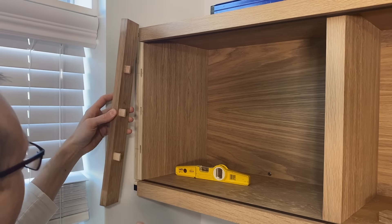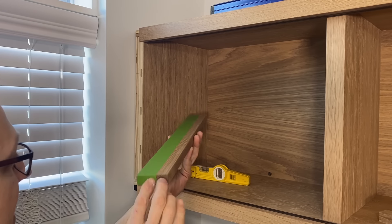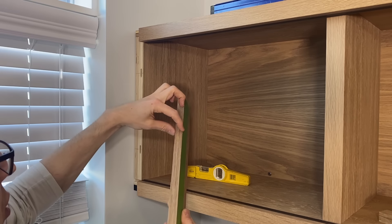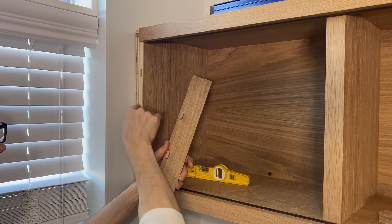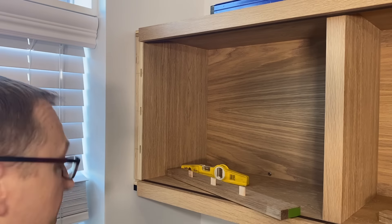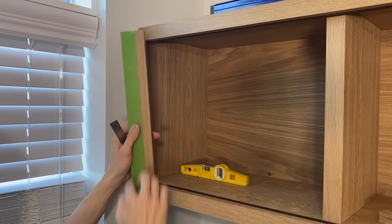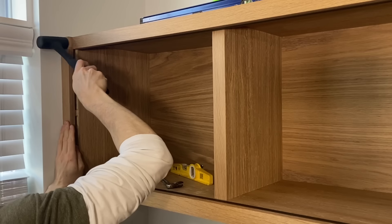I was hoping to show how to scribe the stile to the wall, but I ran into issues: I'd already glued in the Dominos on the face frame, so I can't run the piece through the table saw flat. My table saw is also a left-tilt, and when scribing you want a back bevel so only the point contacts the wall. Instead I took a measurement from the wall to the face frame — just over 1.5 inches at the top, just under 1.5 inches at the bottom — marked top and bottom, connected the dots, and made that cut using my tapering jig on the table saw. We end up with a nice tight fit.